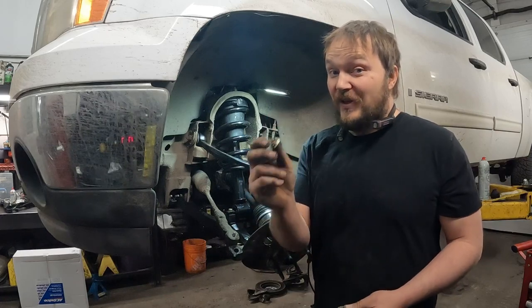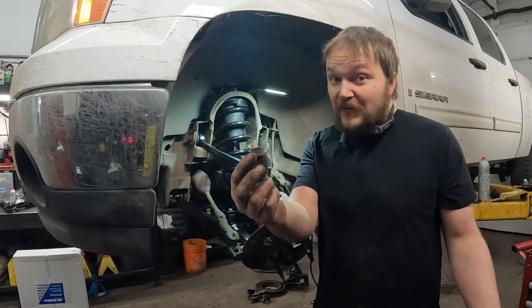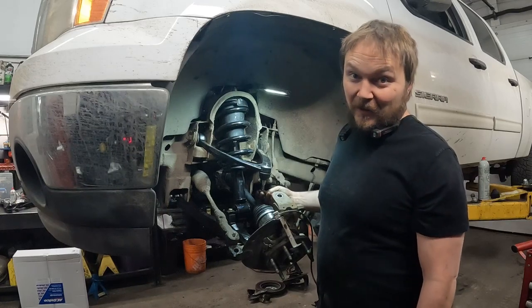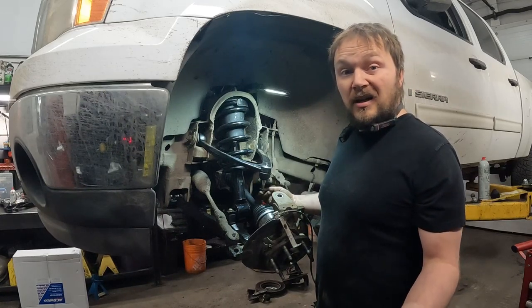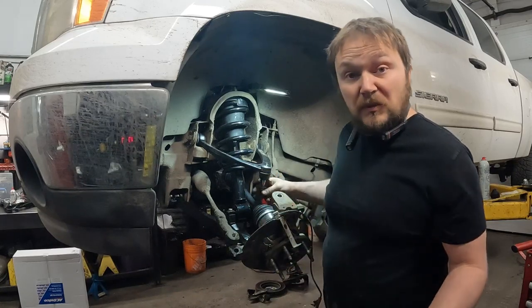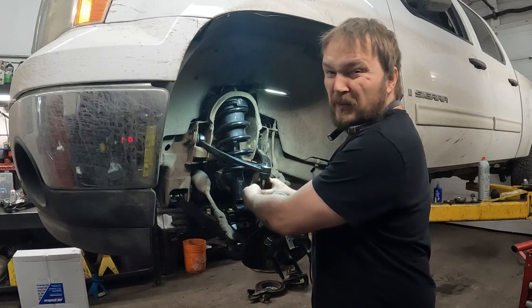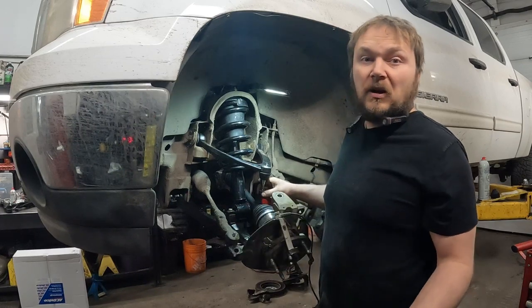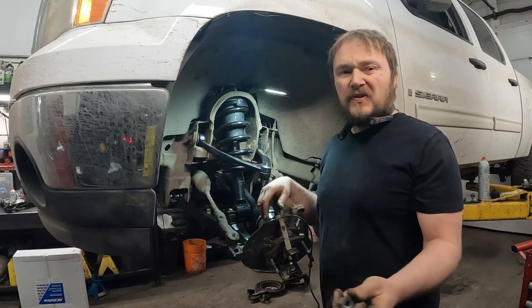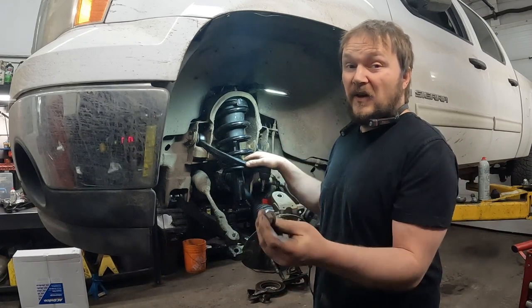So even though this is a castellated nut, we ain't using it — this is going in the garbage. We'll be using the old ones. Thankfully for our purposes it's the same thread, so we got that option. We can do it kind of like a Nissan style; it does have a hole for a cotter pin, so we can put a cotter pin through there, unless the nut is too tall and covers the hole — in which case we can put a dab of Loctite on there. But we want more than two threads, so look at your fasteners.